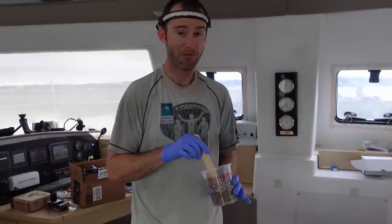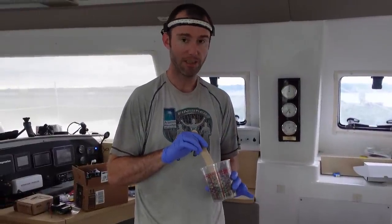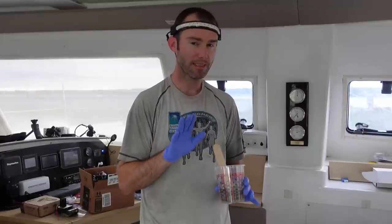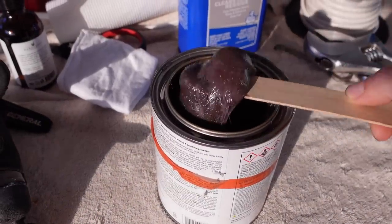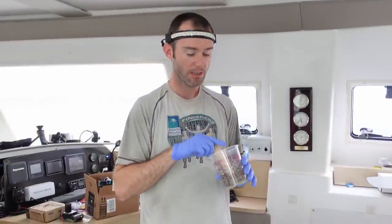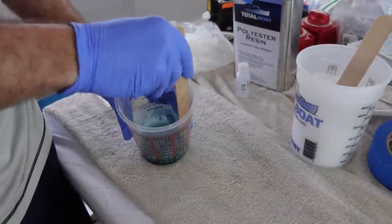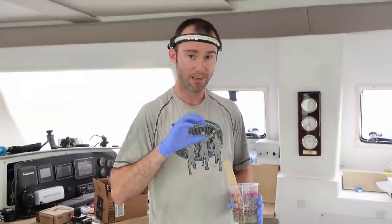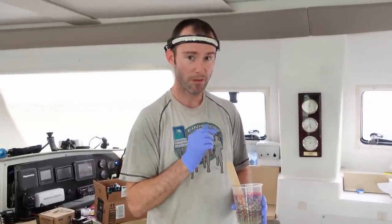This is the scary part for me — we've been actually adhering the seacocks and backing plates. We changed tactics a little bit: we tried using the kitty hair but it was a bit too much of a gelatinous blob, so we're using some polyester resin with a hardener and silica thickener to get a nice peanut-buttery consistency. Then I'm going to put this on the back of the backing plate and Amy is going to go outside and put it up in the hole.